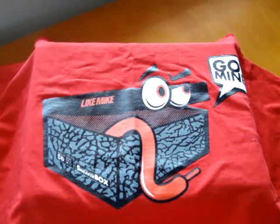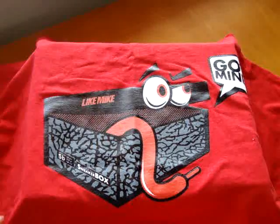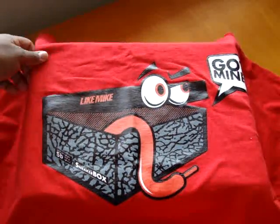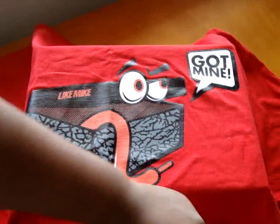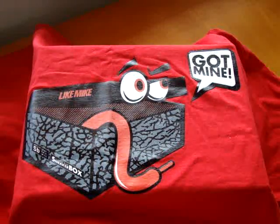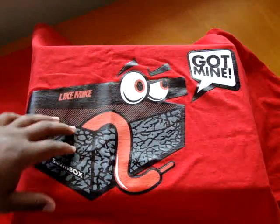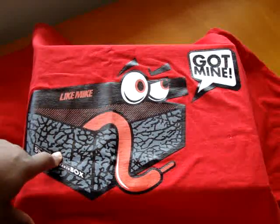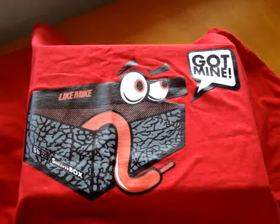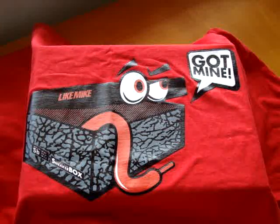What I'm actually going to be reviewing is the Like Mike x Inside the Sneaker Box collaboration. They got the Got Mine 2.0 t-shirts here. Big fan of what Clyde is doing over at Inside the Sneaker Box — I love this t-shirt. There are a lot of different t-shirts out there to go with the cement threes, but this would happen to be my favorite. They have three different colorways: the white, the red — as you can see — and the black.